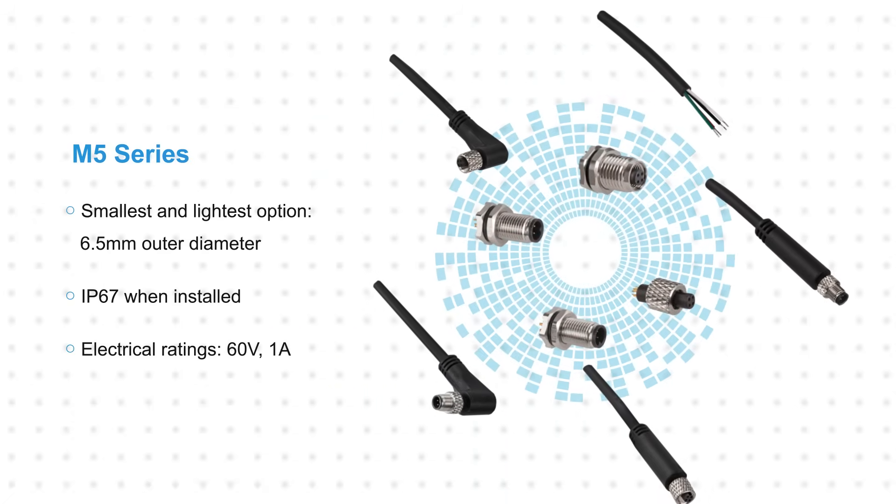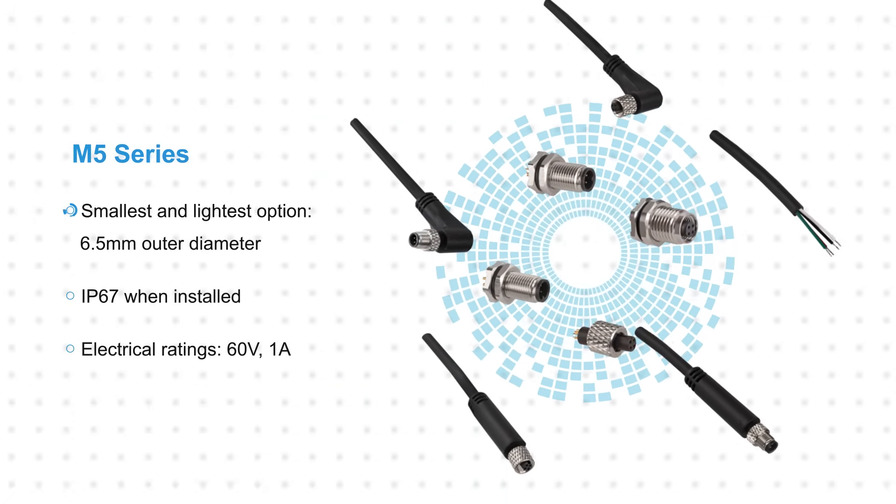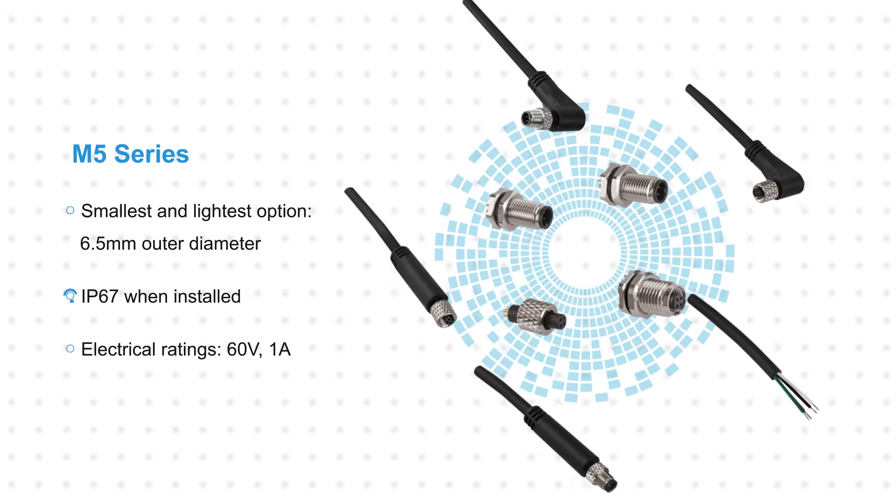Stuart M5 A-coded connectors and cable assemblies are the smallest and lightest option in the Stuart M-Series, with a 6.5 mm outer diameter and IP67 rating when installed.